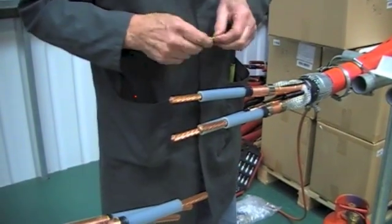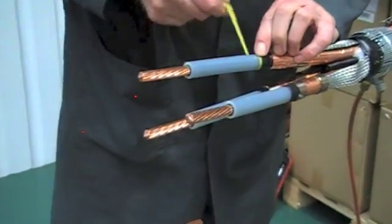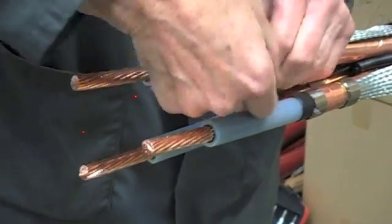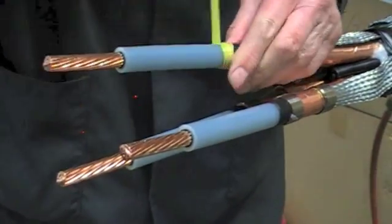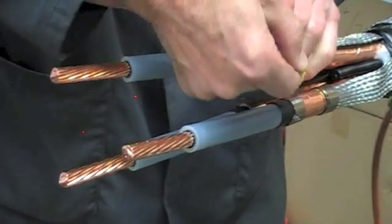Now take the yellow stress relieving mastic, apply with a thin edge, stretch and extend onto the primary insulation by ten millimetres. Back onto the semi-conductive layer and just catch the copper tape screens to keep them in position.